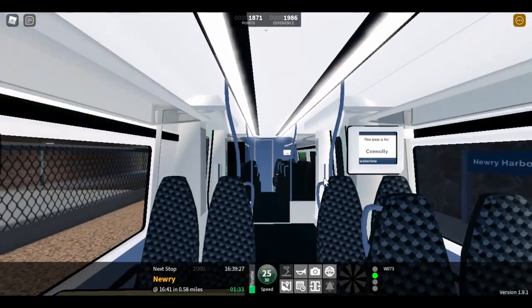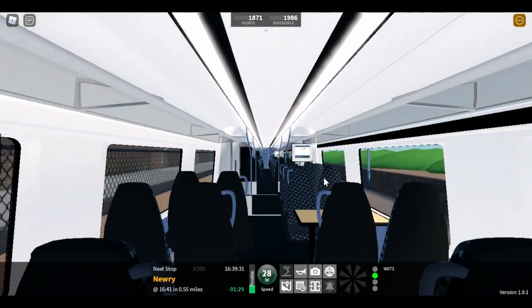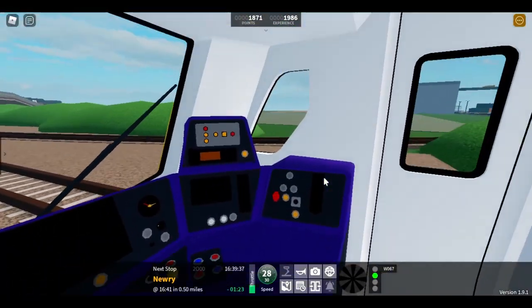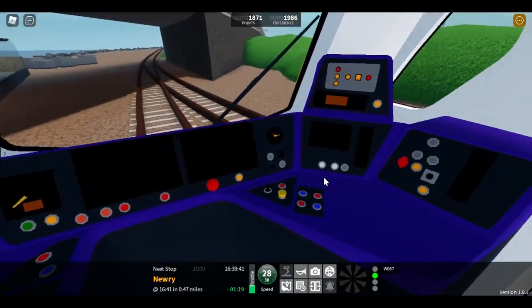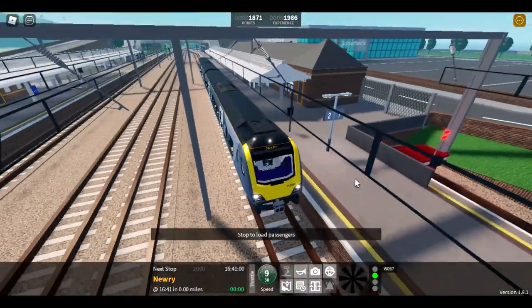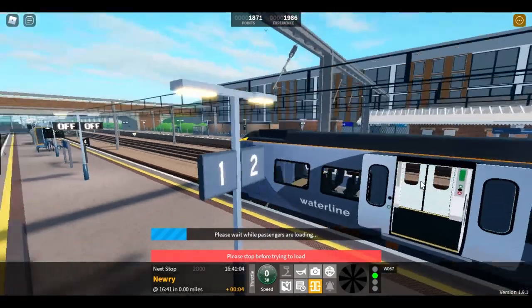For once, it looks like for a new model we don't have any Z-fighting in the train. I'll just shut the cab again — actually I can still see some. I keep missing the stop markers; I need to pay more attention to those.